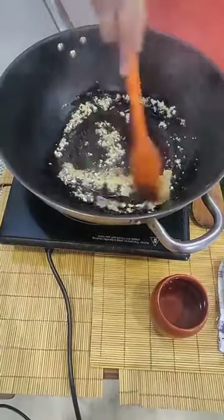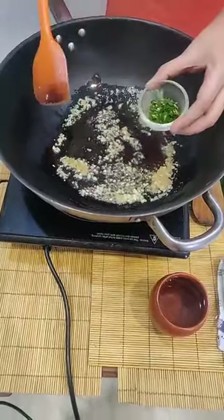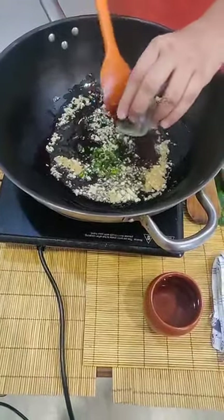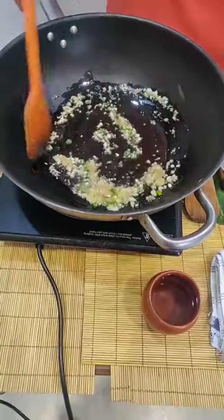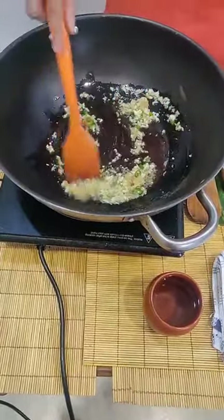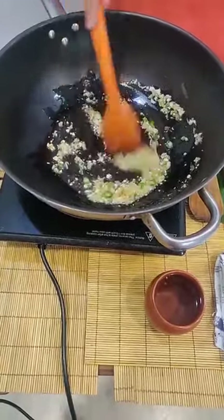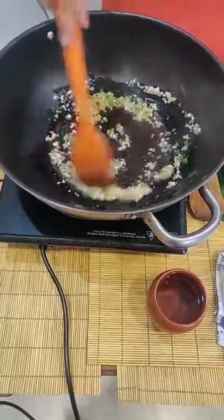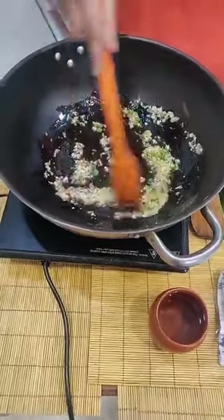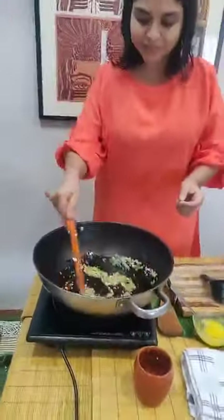But of course you must wash it really carefully. Now goes in 2 chopped green chillies. If you like it spicy you can add a little more, or if you can't tolerate spice at all you can simply skip the green chillies. Just wait for it to become a little brown — this adds a lot of aroma to our dish.